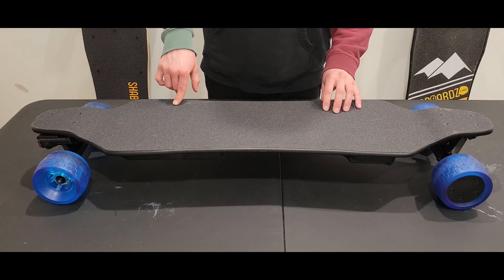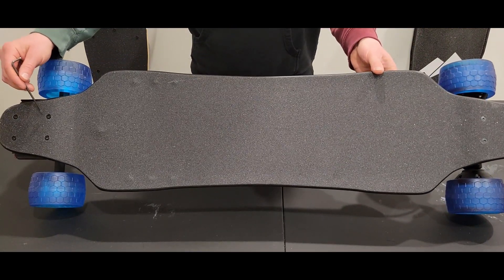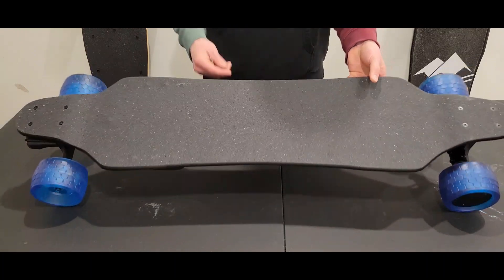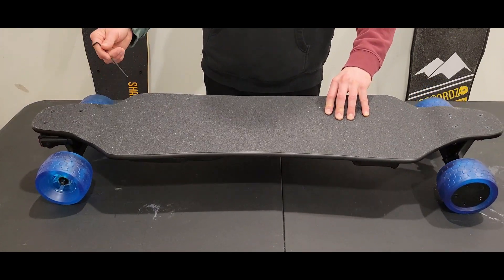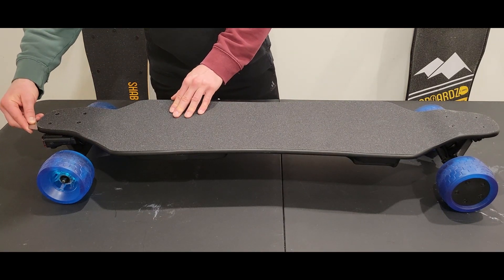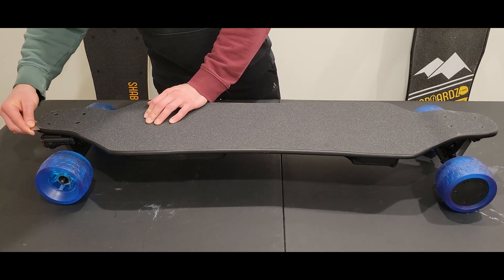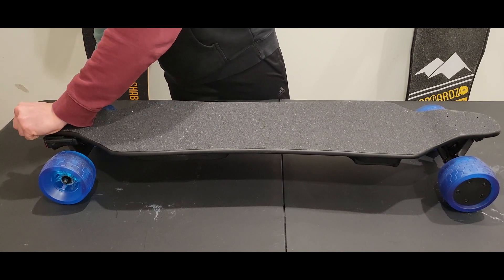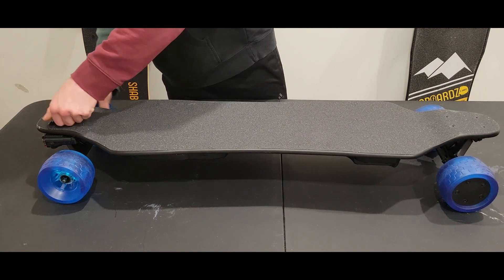So if the bolts are underneath the grip tape and you can't access them with an Allen key from above — you see for the truck they have the bolts above the grip tape, but for the battery compartment and ESC compartment the bolts should also be on top — if they're not, we're going to need to peel the grip tape off. I've got a razor blade here and I'm just going to create an edge along the grip tape and the deck so we can pry our fingernails underneath and peel that grip tape right off.